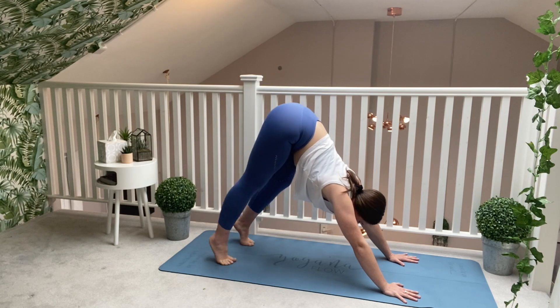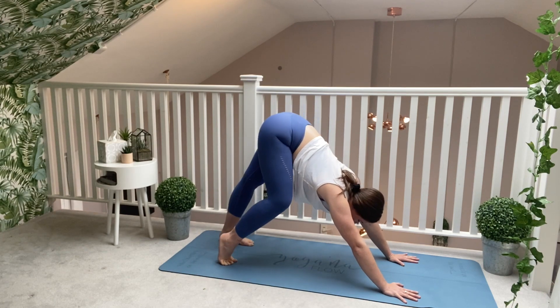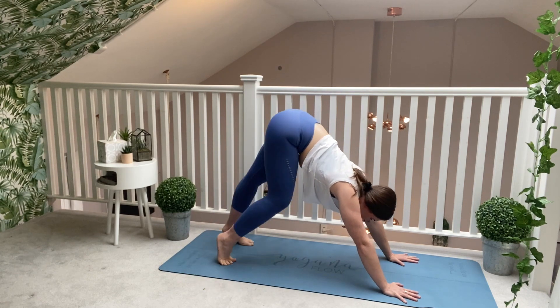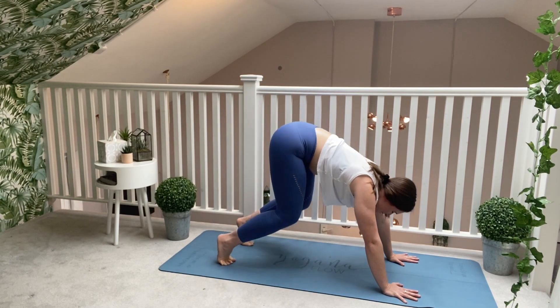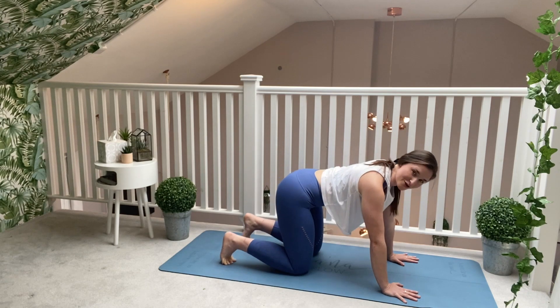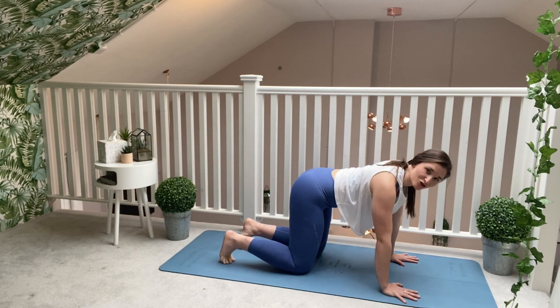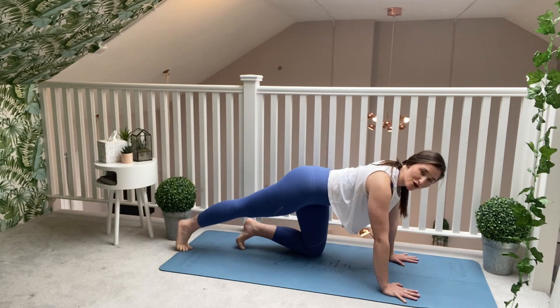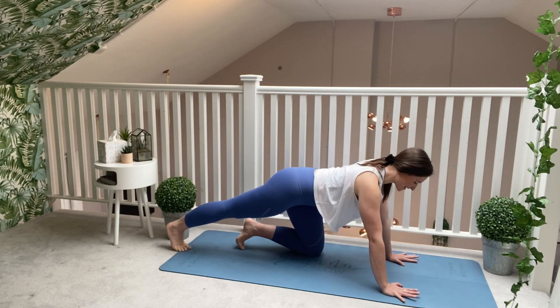Allow that softness through the face, breathing in and breathing out. Drop back down to your knees, find your table-top position. You're going to slowly start to extend your right leg back behind you. Flex your right foot and just pulse slowly forwards and backwards.